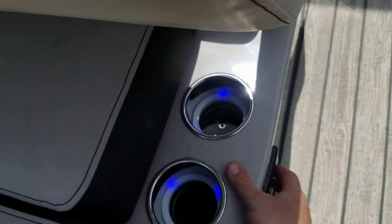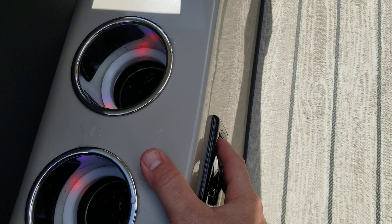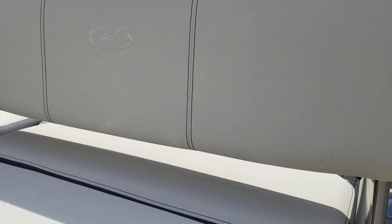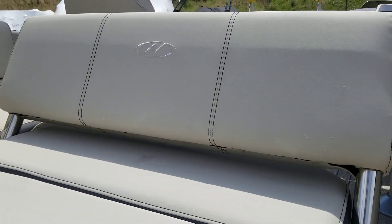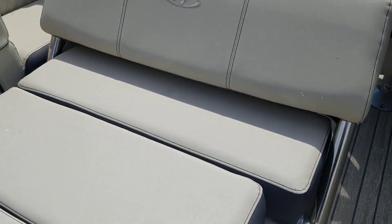You have a power seat back right here — a simple press of this button and your backrest becomes a sun lounger for the back of the boat. You have a nice large lounger to lay out and catch some rays.